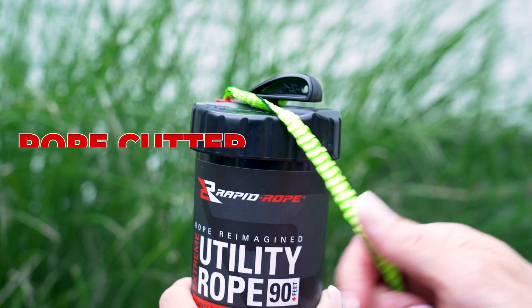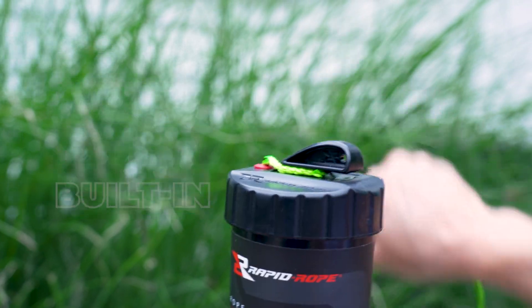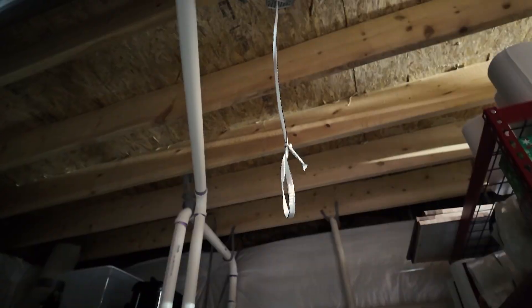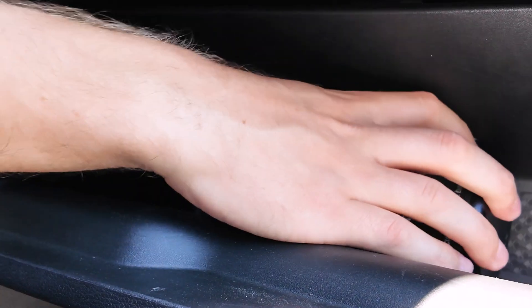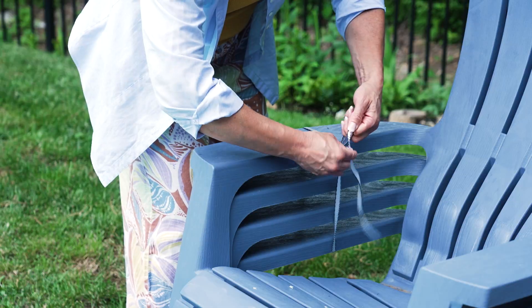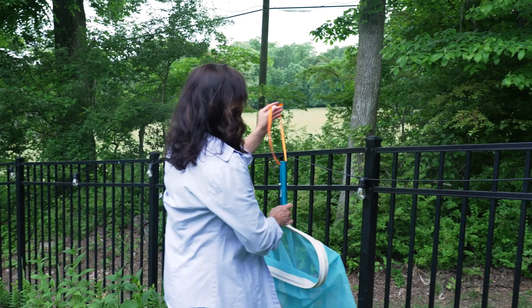Plus, with its built-in rope cutter, Rapid Rope lets you adapt on the fly, ensuring you're always prepared for whatever comes your way. Don't settle for less when your safety is on the line. Choose Rapid Rope, the game-changer for all your outdoor activities and beyond.